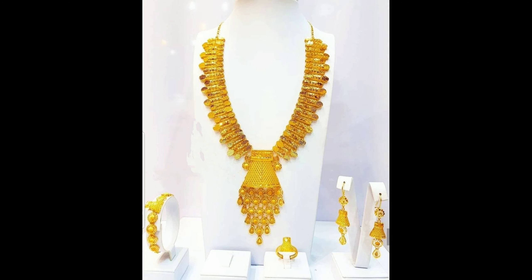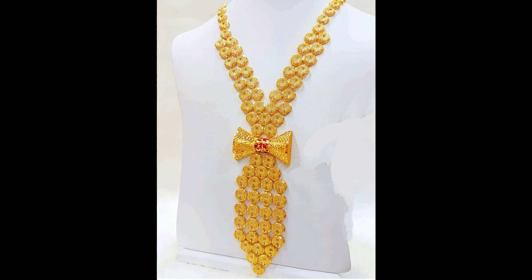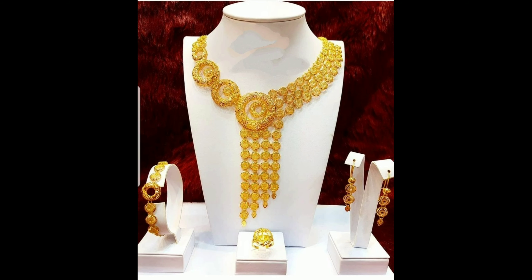This one is gold long harem with the heavy pendant design, and this one is a gorgeous gold long harem set with matching earrings. This one is a fantastic design of gold bridal necklace design set. So this is our Dubai gold necklace and harem designs ideas.